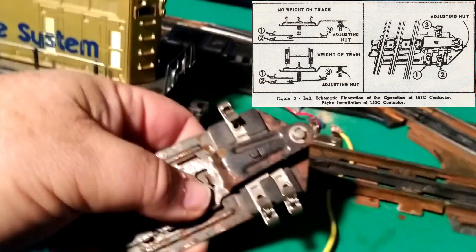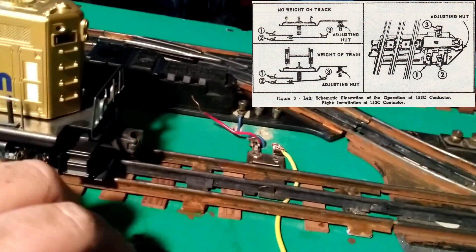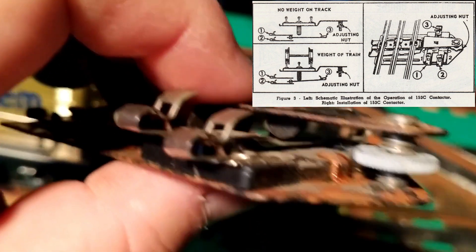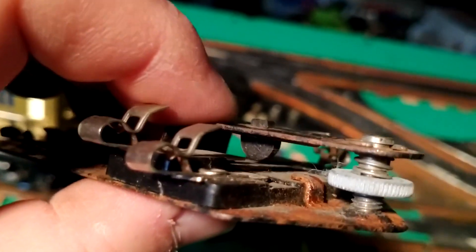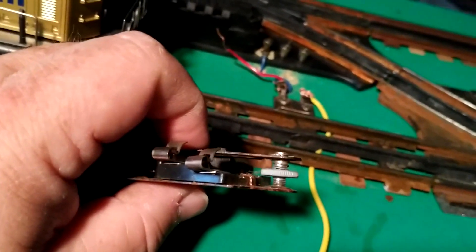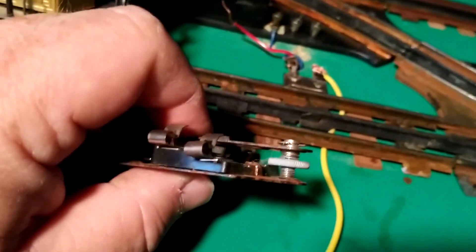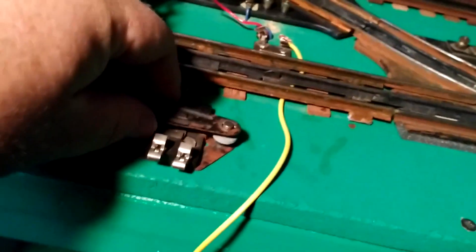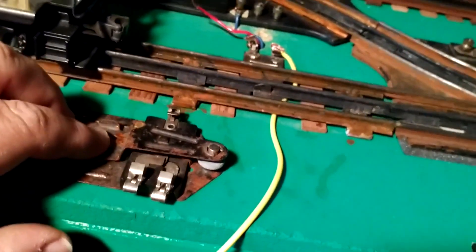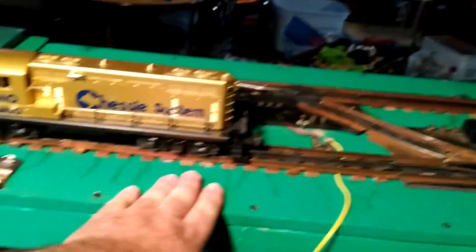When there's no train, the spring pushes it up and makes contact with the other output. You adjust the tension by adjusting the nut on the spring. This 153C connector came with Lionel's block signals, semaphores, and sometimes crossing gates. A lot of operators don't use them for block signals because in addition to having on and off, you can also get it into a position where it makes contact with neither — leaving your signal blank, neither red nor green. In our case, we're just using it as a simple on-off device, so we just adjust the spring so the weight disconnects the contact when a train is present, killing power to the stop section.